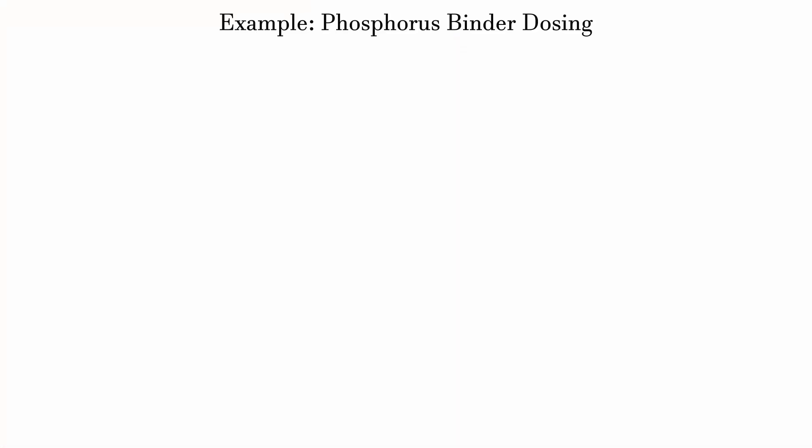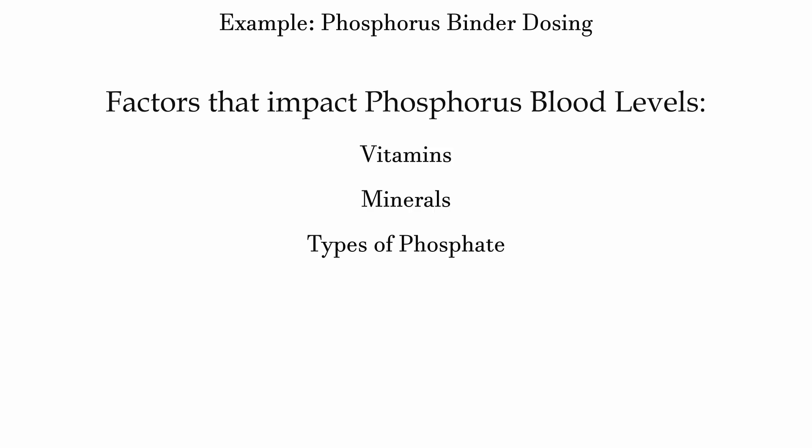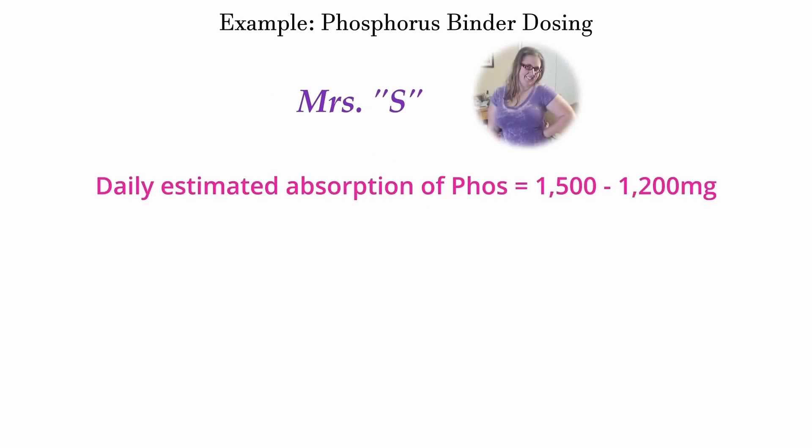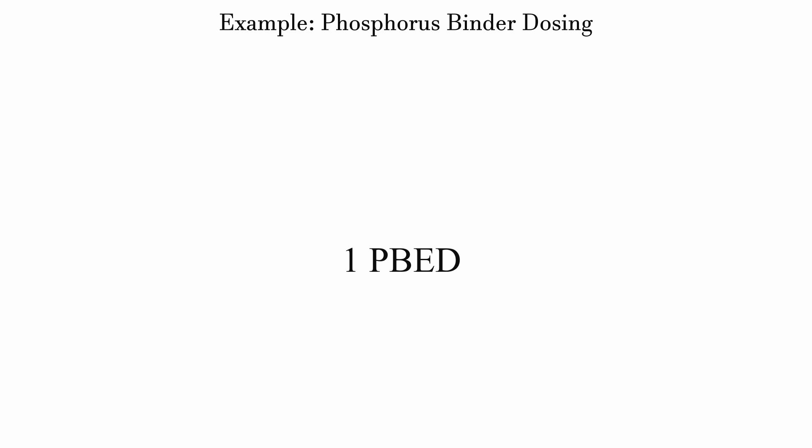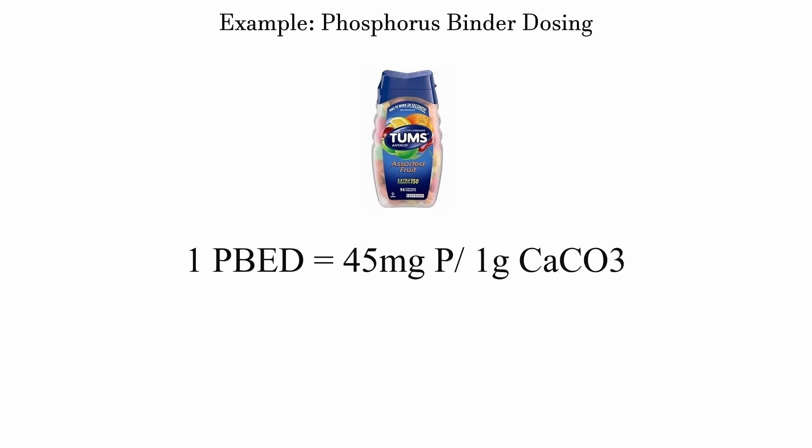A big part of the topic — covered in the phosphorus video — is how much phosphate you're actually getting in your meal. One study found that hemodialysis patients on an unrestricted diet consumed about 2,000 milligrams of phosphorus. Let's build a clinical case using that figure. Factoring in the types and absorption of phosphate, we estimate that Miss S would absorb about 1,200 to 1,500 milligrams of phosphorus per day, divided across three meals and one snack.